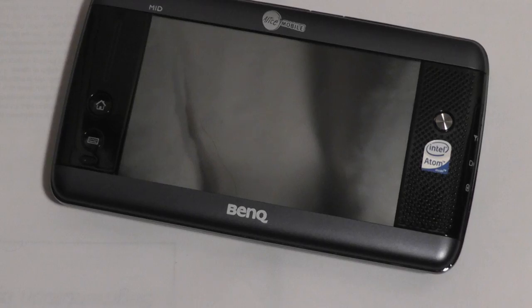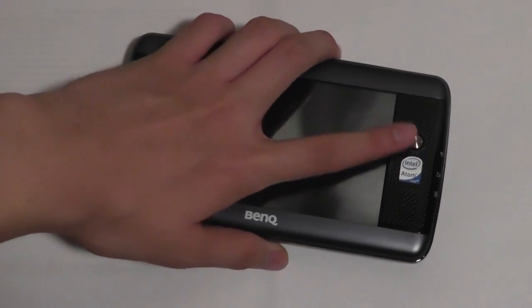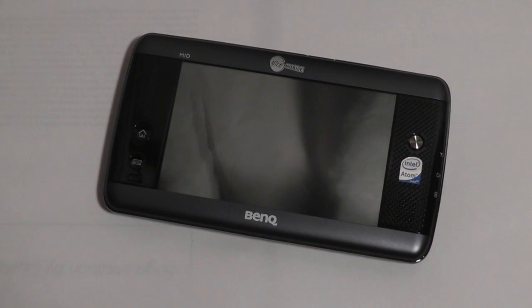So if you're interested in the concept of taking a computer and putting it in your pocket, then perhaps the BenQ S6 is a good option to consider because it's fairly modern, fairly relevant, and at the same time fairly inexpensive.